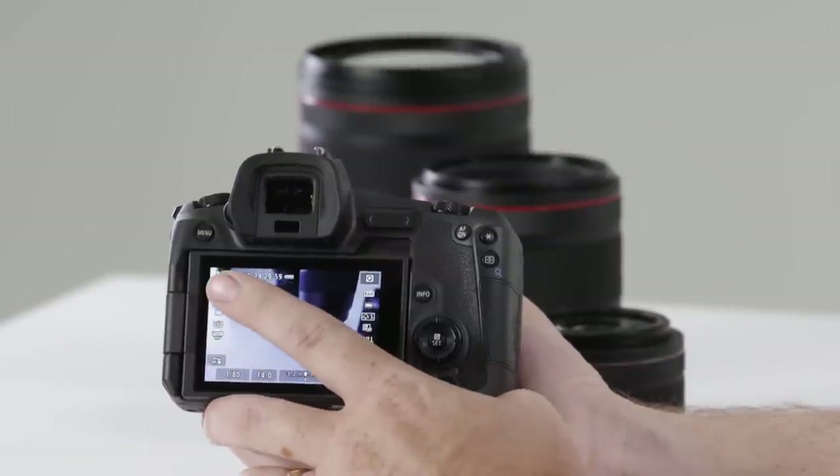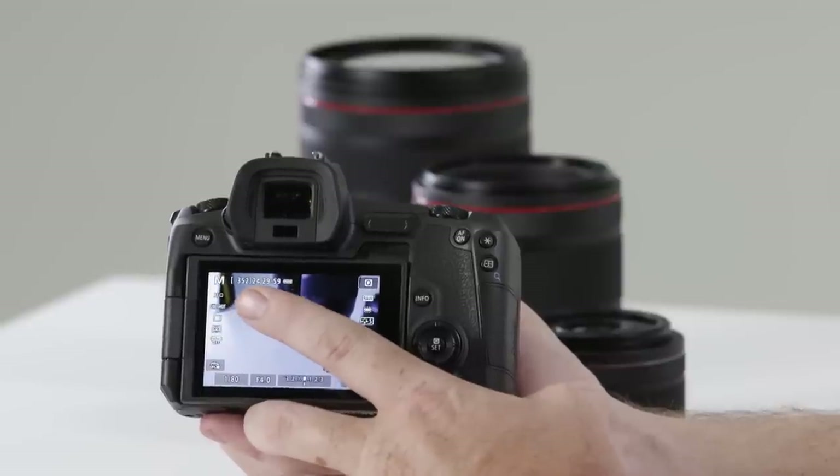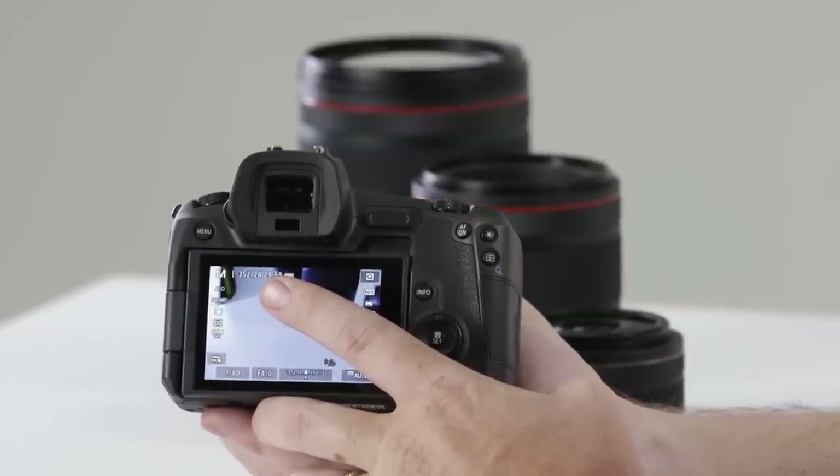At the top I'm still reminded of what mode I'm in, how many photos I have left on the card, and how many minutes of record time I have in the current movie settings.